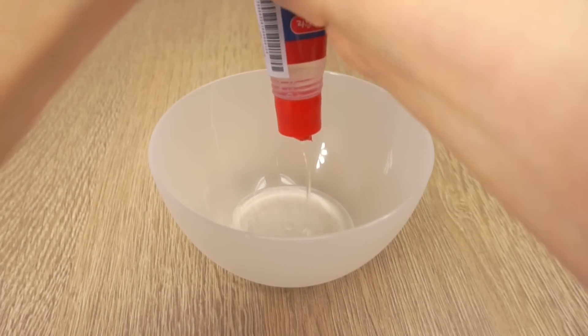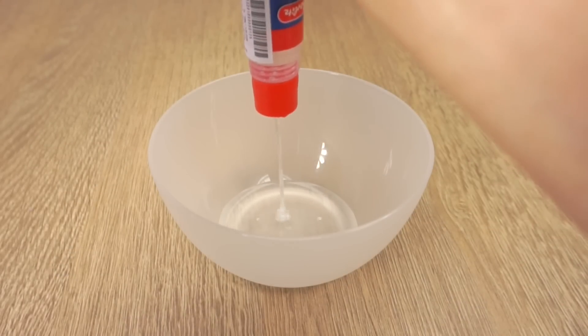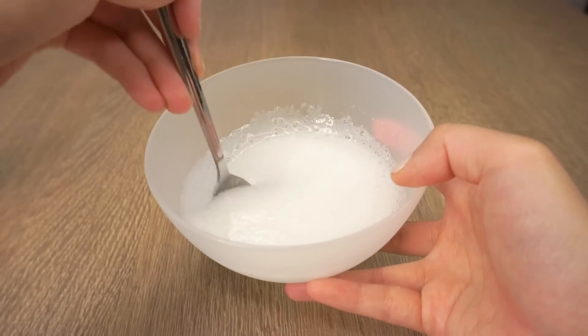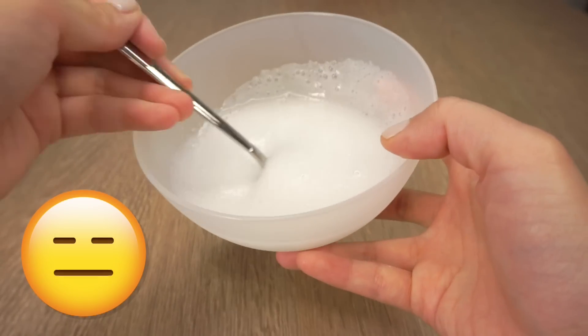Here's a clip from a few days ago when I tried a different glue that looks literally identical to the blue pelican one I normally use. However, that brand obviously didn't contain any PVA, because after adding baking soda and eye drops it just turned into a weird foamy mixture like this.